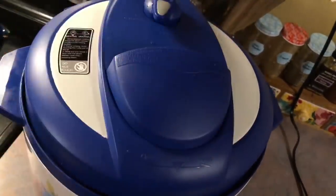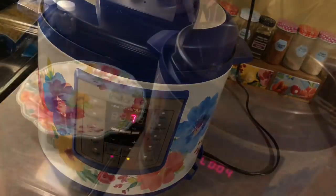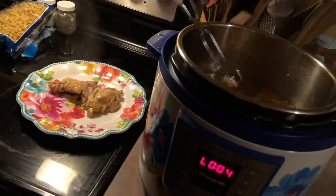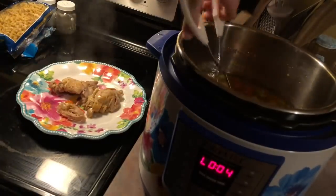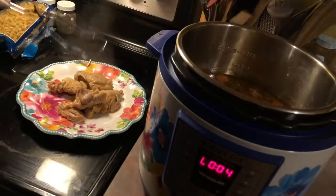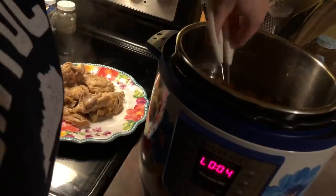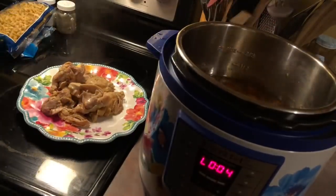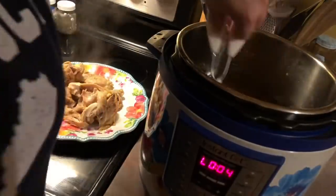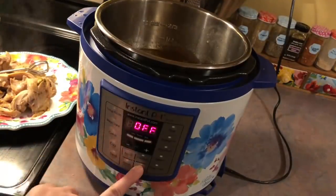I'm adding in one bay leaf, placing the top on, making sure it's set to sealing, and then setting the timer for seven minutes. After the timer went off, I did a quick release and I'm taking my tongs and carefully removing that chicken to a separate plate. As you can see, that meat is just falling apart — it is so tender. I probably could have skipped this step and just used a spatula to break it up in the Instant Pot. You could dice up the chicken or leave it in big chunks, whatever your family prefers.